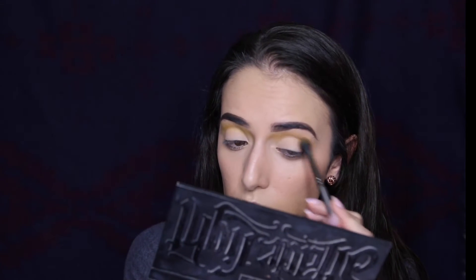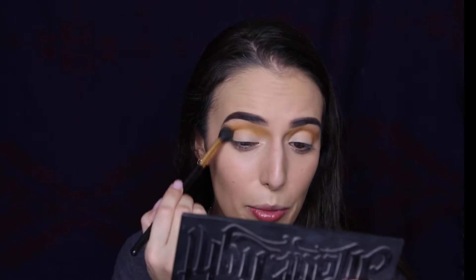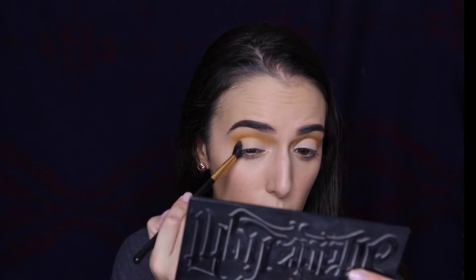You guys know Chickadee was coming! I'm going to switch over to my BH Cosmetics 101 shadow brush and start working Chickadee into the crease area. When I'm doing inspired looks by other people, I like to see what I can make of it on my own, and then go back later and compare. I totally think Chickadee was one of the colors Mariah used, but I could be wrong.